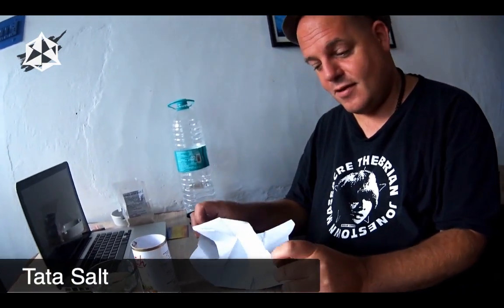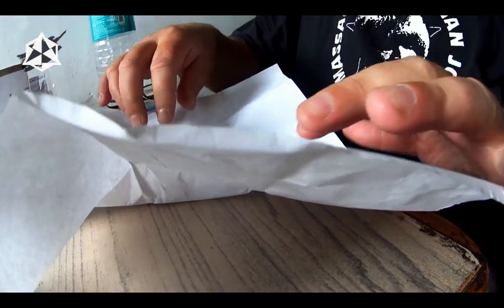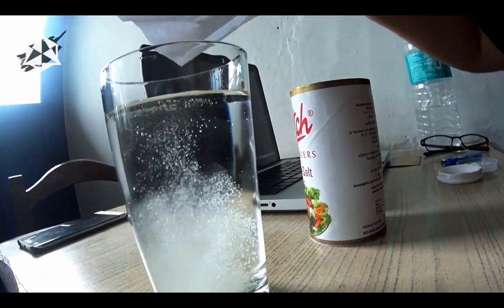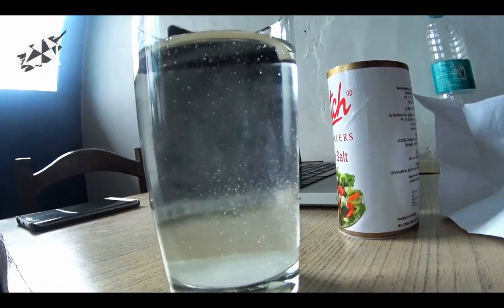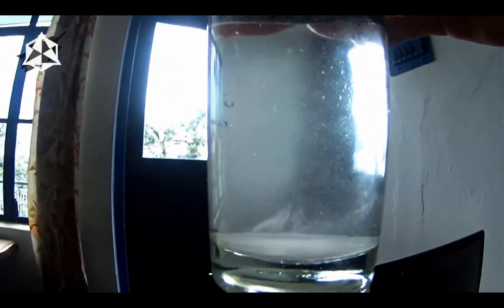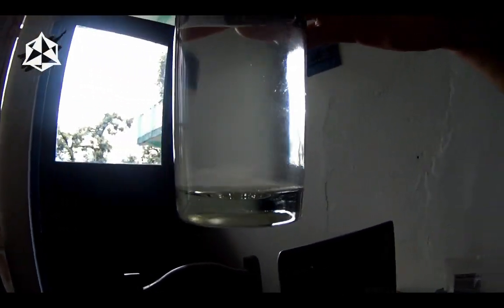Here we go for a third test — this time we have Tata salt, borrowed from a friend. We're going to employ the silvery test and pour it into the water. It makes it cloudy, so we're containing things we don't really want. Looking at it up to the light, the salt is making it cloudy and bubbly. Tata salt didn't quite pass the test.